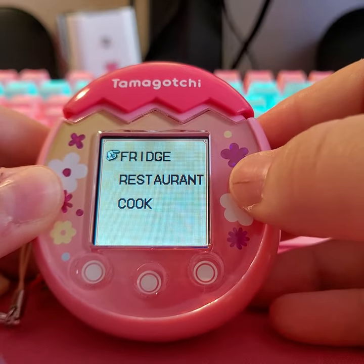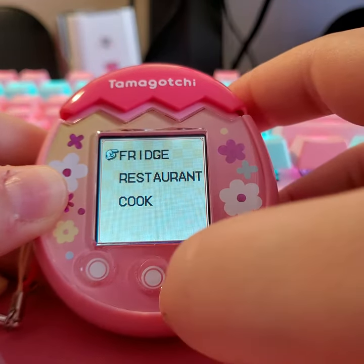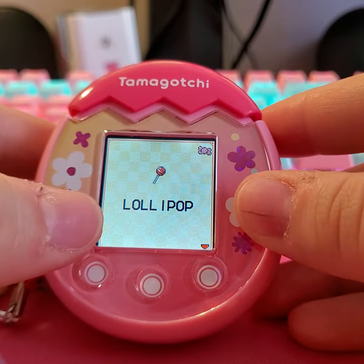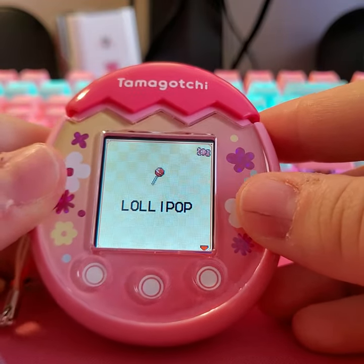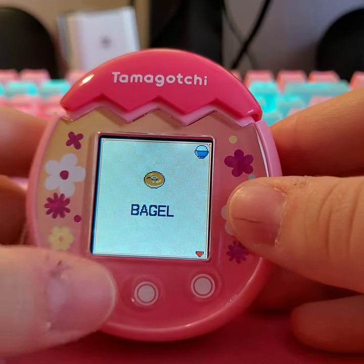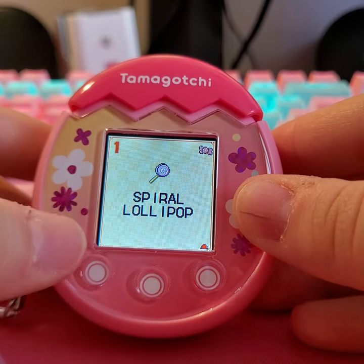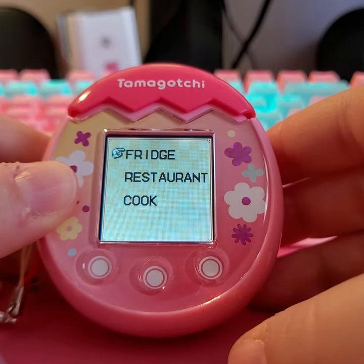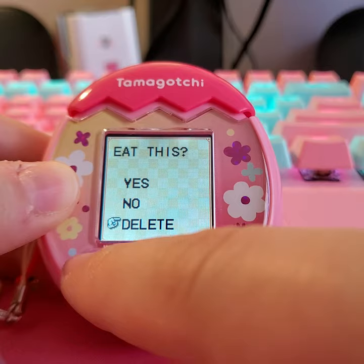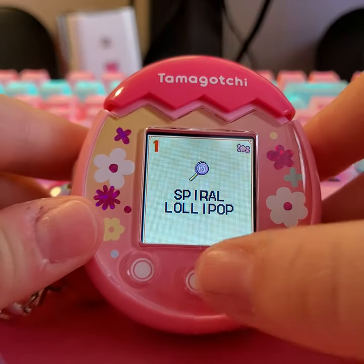Then you have the feed, which is basically fridge, restaurant, and cook. The fridge — nothing too extravagant. Sometimes the touch buttons won't register correctly but you get used to it. This is the basic child food — the bagel — this is the basic snack, this is something I cooked, and this is something I won. Let's eat the sponge cake. I think when I reach over, my thumb presses the wrong button because the touch controls are pretty sensitive.